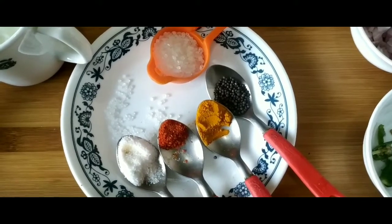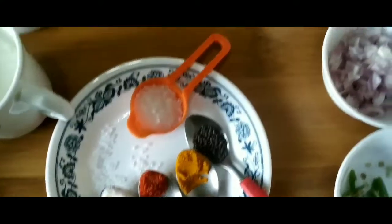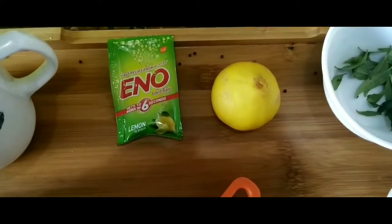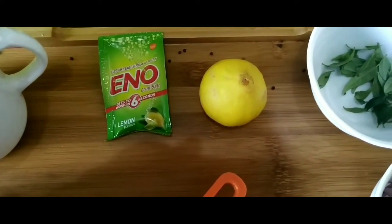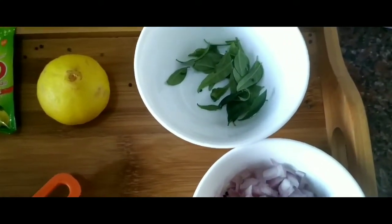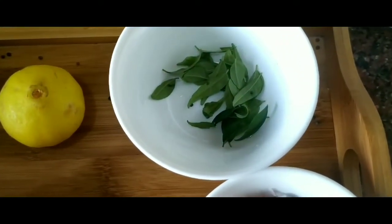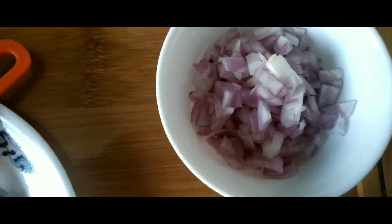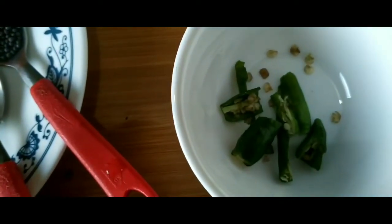I'm going to use fruit salt, which is eno, and one lemon. For the garnishing I'll be using kadi patta, curry leaves, one medium onion chopped, and two green chilies.